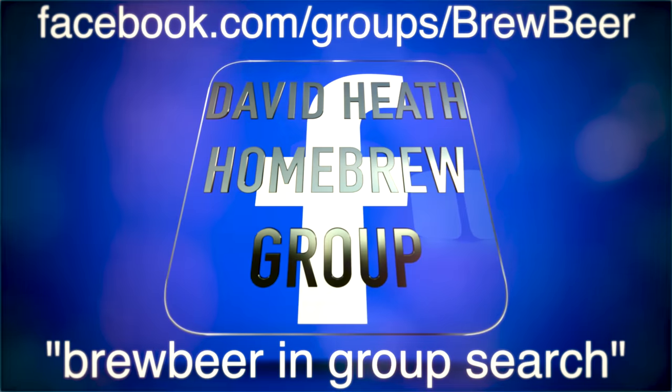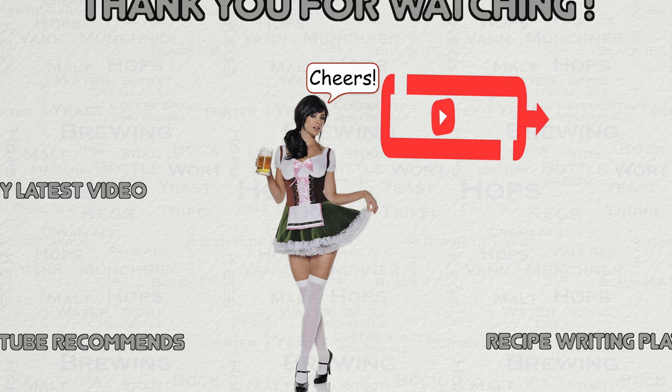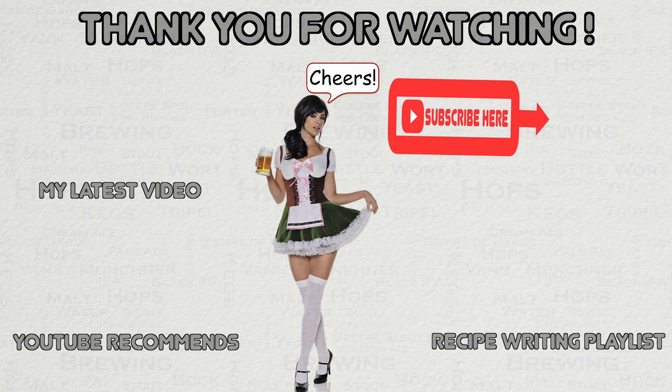This YouTube channel also has a Facebook group that is open to brewers of all experience levels. This now brings this video to a close. If you have any questions, then please let me know via YouTube or Facebook. I do hope that you've found this video to be useful, interesting, and enjoyable. If appropriate, then please like this video on YouTube, and if you've not done so already, then please subscribe. I regularly post new content. Happy brewing!